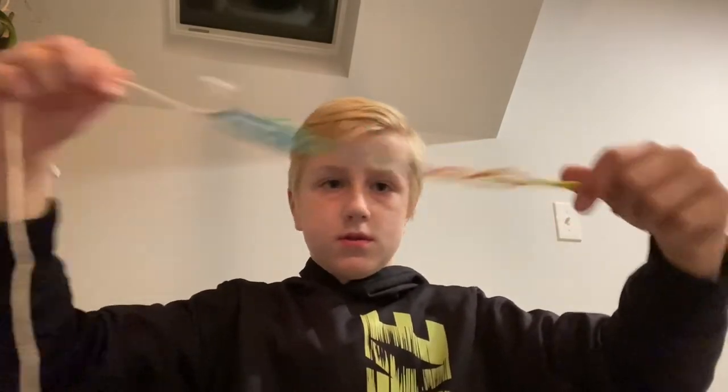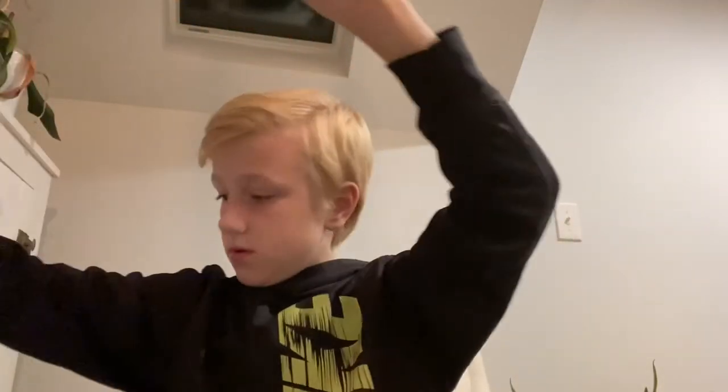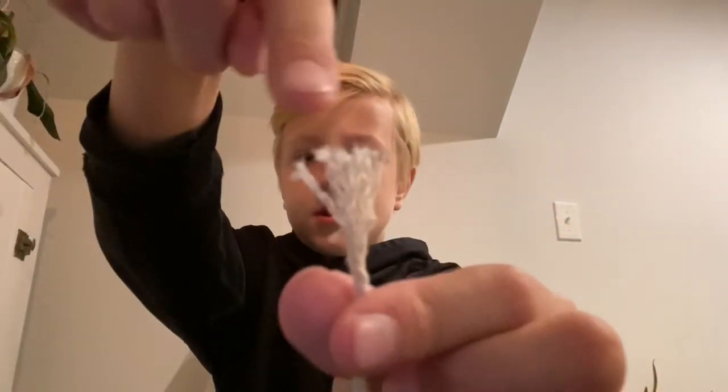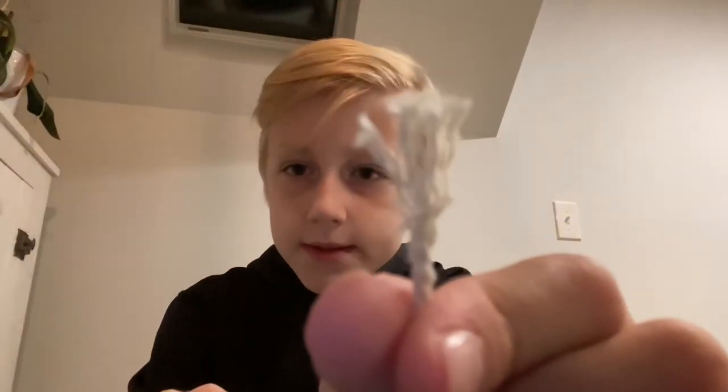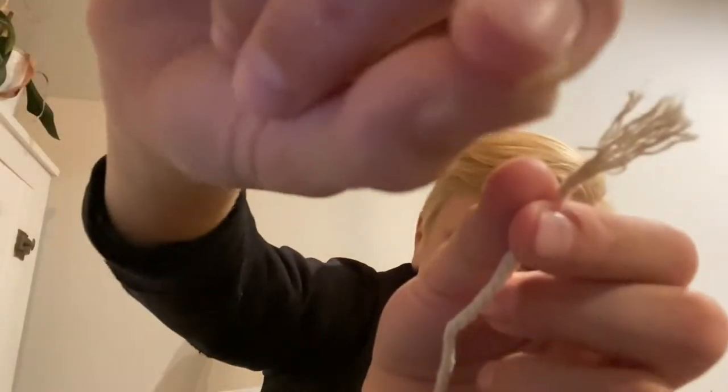You don't have to cut it — it doesn't really matter. When you're doing the string, you need about four feet for a good one. Also, this cotton string — you can see little pieces actually come off of it, little cotton threads, which makes it shorter very slowly. You can actually see one fall onto the table right there.